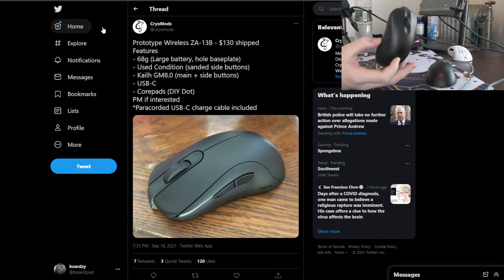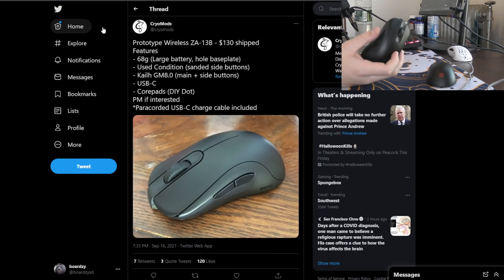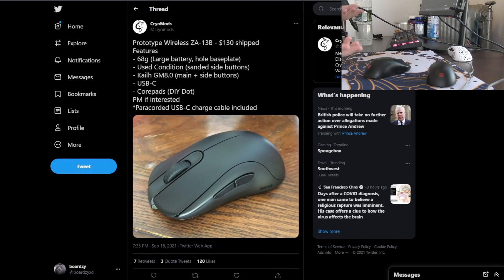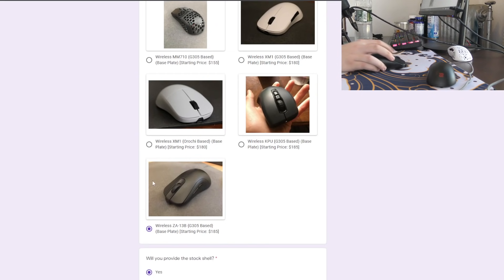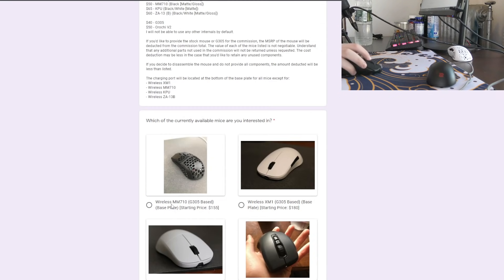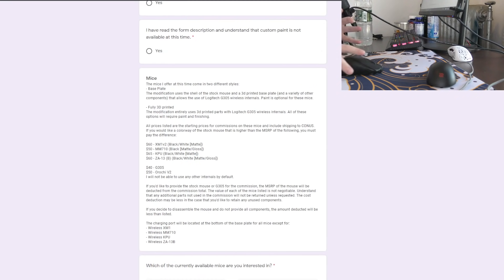The specs: it weighs 68 grams and has Kailh 8.0s for all of the buttons. For $130, I decided that is well worth the price for a wireless Zowie mouse. But if you would like to commission one yourself, there is a waiting list, and the price for the ZA13 is $185. This is not a sponsored video — I paid the full price.